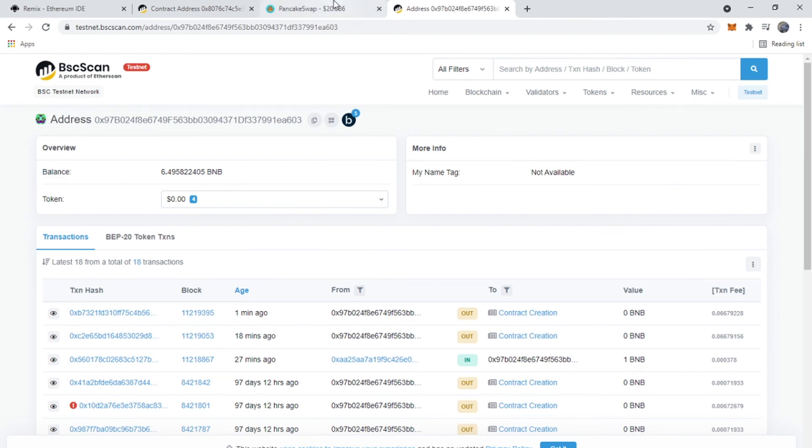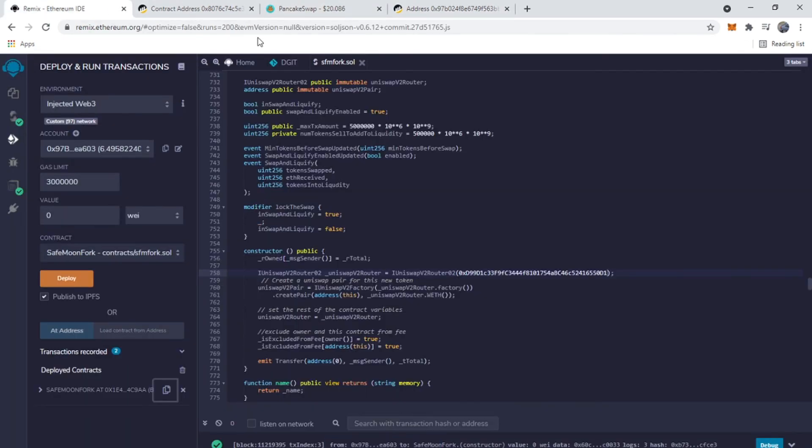That's how you deploy a smart contract in less than five minutes. Thanks for watching — if you liked it, make sure to like the video and subscribe. I'll be uploading more blockchain videos in the near future.